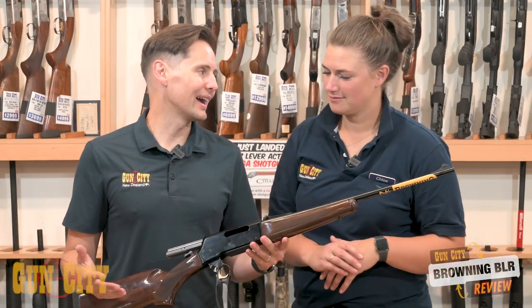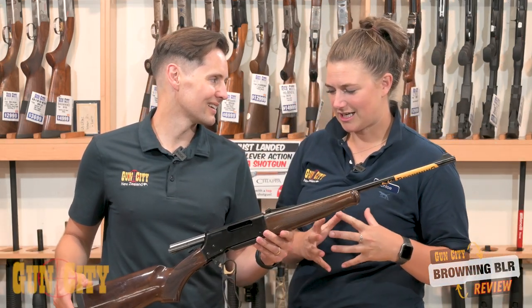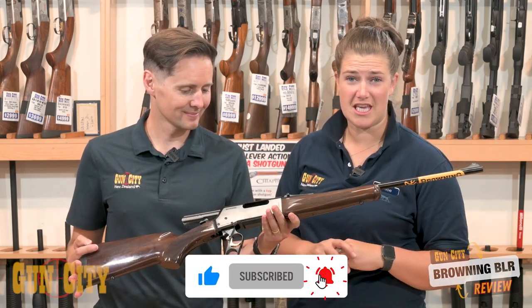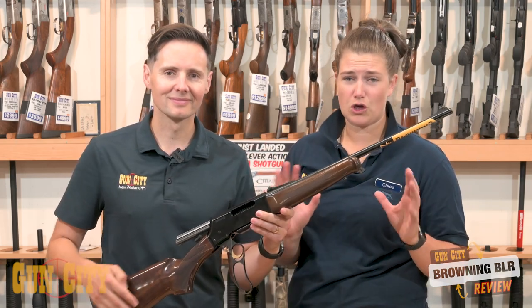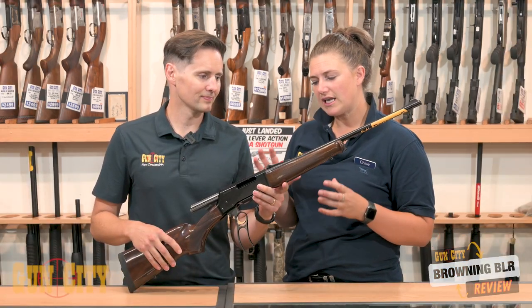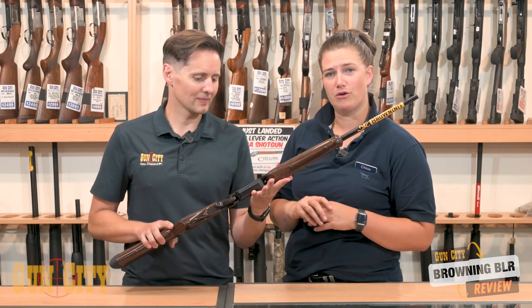Why would you buy a BLR? They're just a classic. They're incredibly well made. Browning have obviously been around for years, their designs are top of the range, but these guys are Japanese made, full of quality, and they're a really strong lever action rifle.